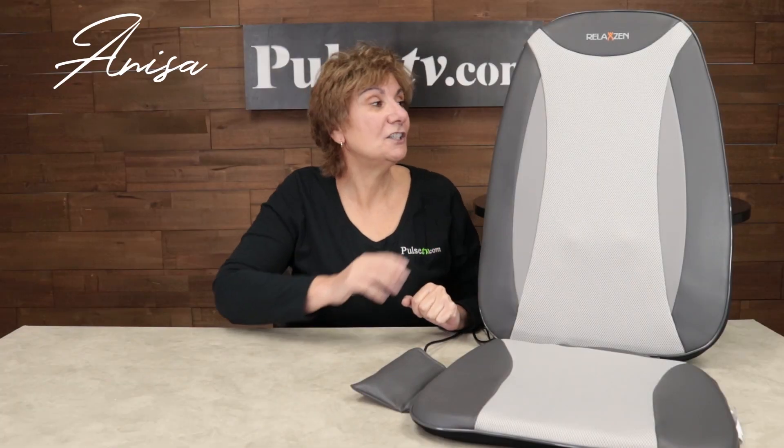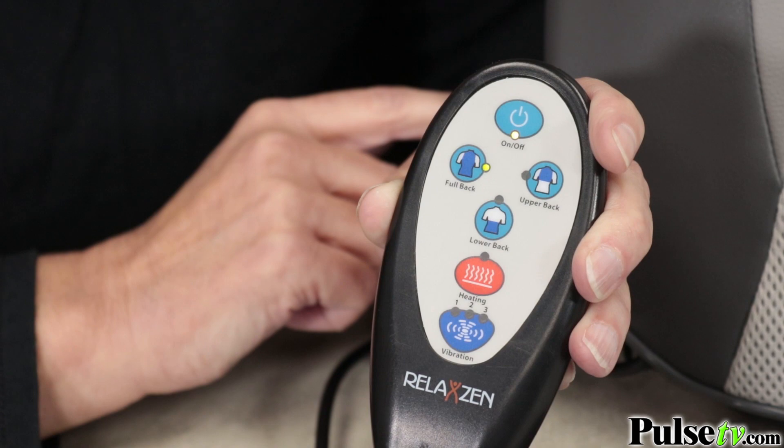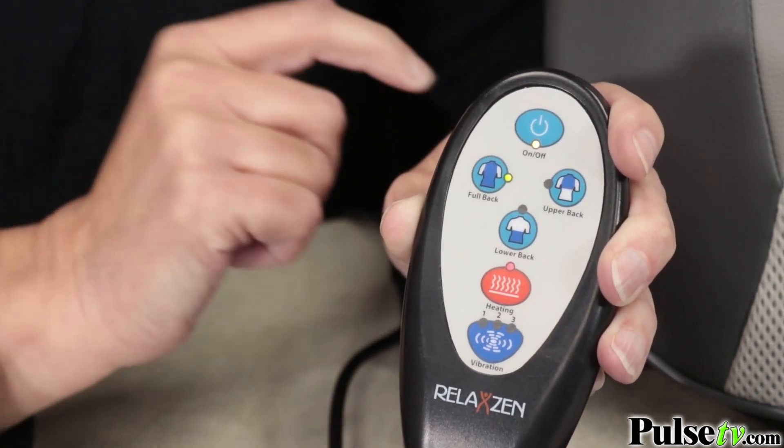Hey, it's Anissa bringing you the ultimate in comfort and relaxation with the three-zone Shiatsu massage chair cushion. If your back is out of whack, you're gonna want to sit on one of these — for a lower, upper, or full back massage. And if that wasn't enough, it actually has a setting to put heat on it, which is really gonna get into your muscles and relax them and make you feel so good.